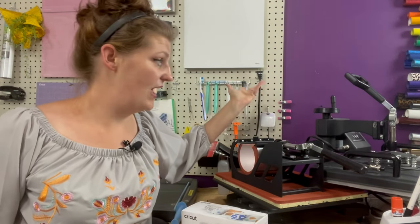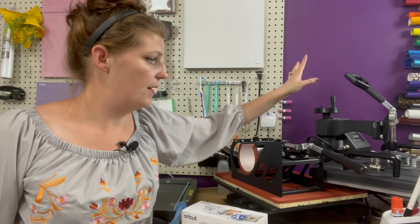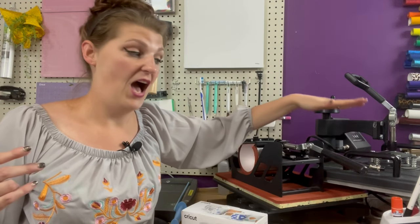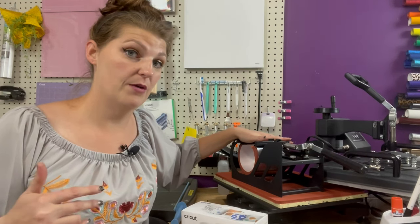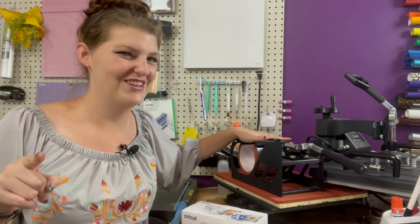That's it! When you turn it on, it works just like the t-shirt press did. From what I've heard it takes a little bit longer than the flat press, but I'll show you the results in just a moment.